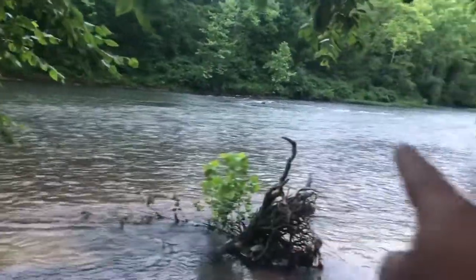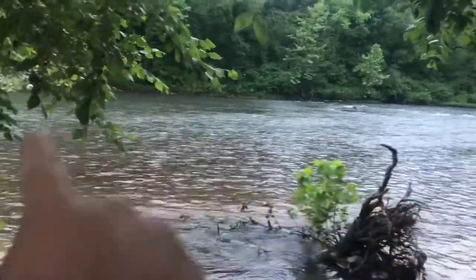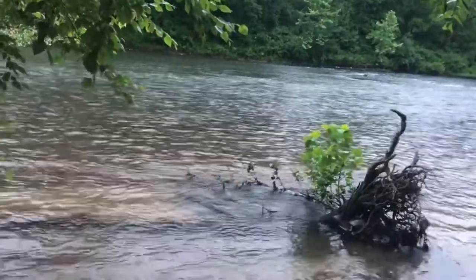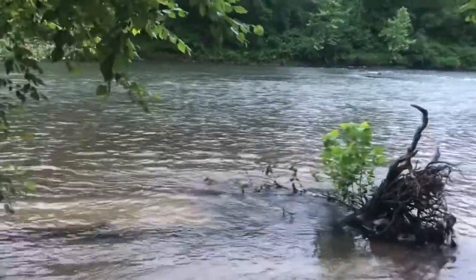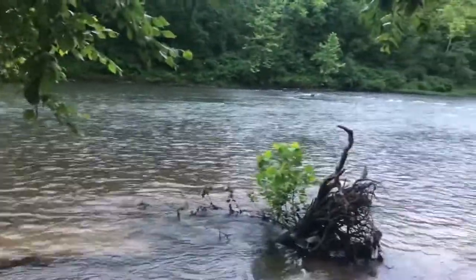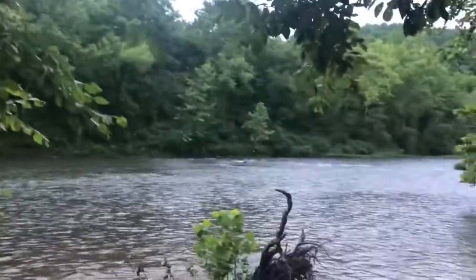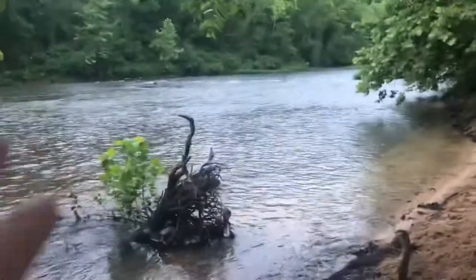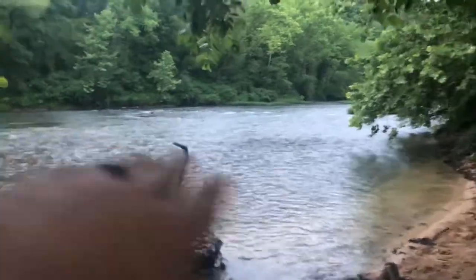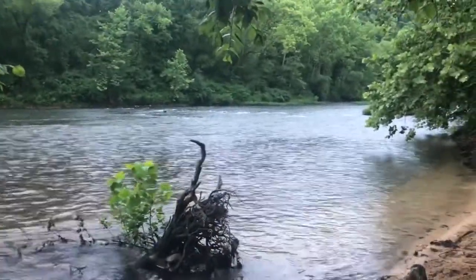The smallies are probably going to be right below that fast current, not right in the middle of it. All those bait fish are getting washed over those rocks, and the smallies sit facing upstream waiting on an opportunity for bait to come washing by. When you present a ned rig or a tube bouncing across those rocks down to them, they eat it up all the time. Another reason this is a hot spot is that smallmouth love oxygen-rich water — it helps them survive more easily. Fast water moving across rocks produces a lot of oxygen, so targeting current is key to finding more fish.